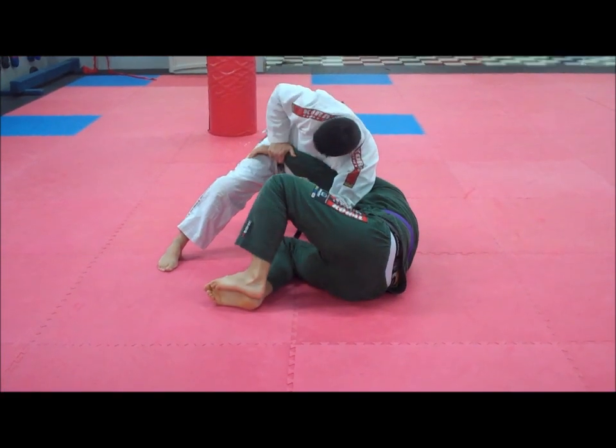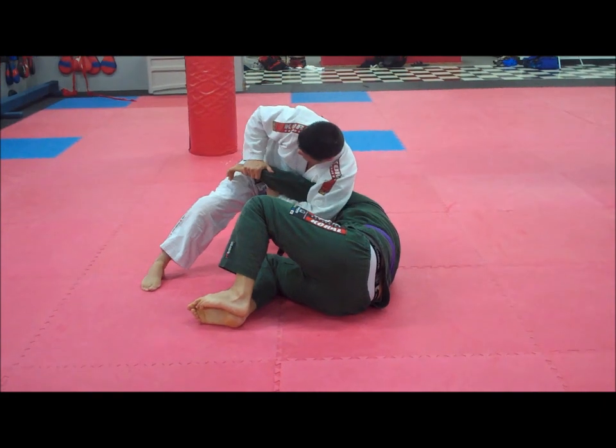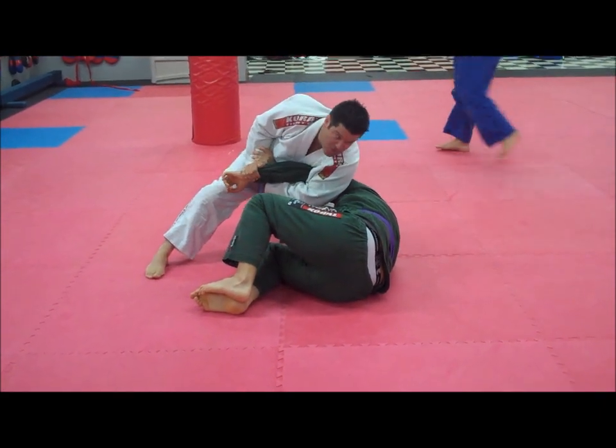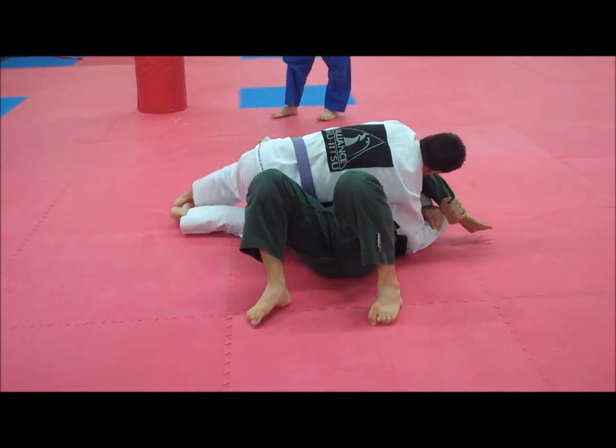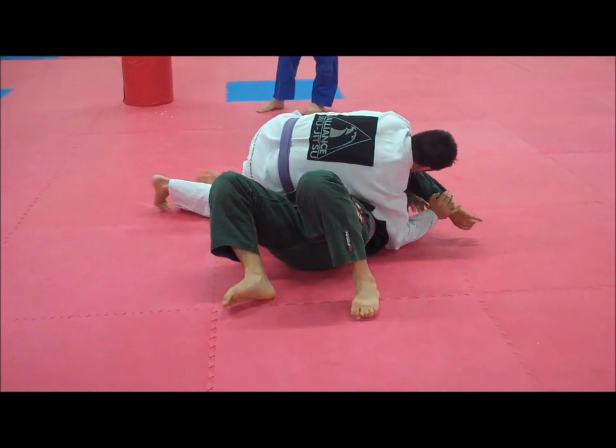Elbow, retract him here, goes to the wrist, left hand comes underneath. Once again, drive it away from his body. This already got quite nasty here — finish him off.